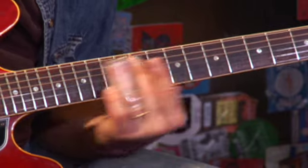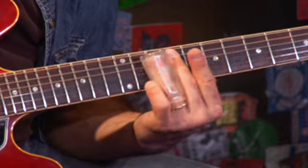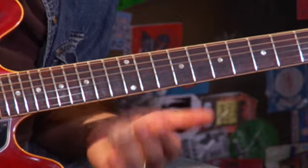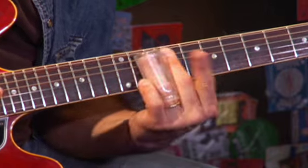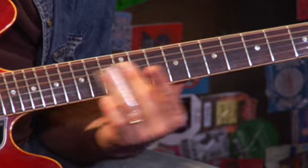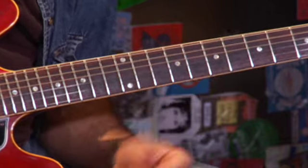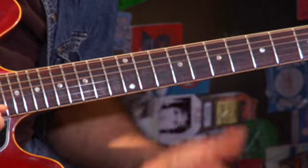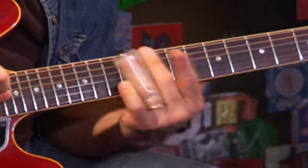Then up to 13 — we're vibratoing the 13th fret on the G string and the B string. And then a pullback all the way down from 13 down to 8. That's like that Elmore James lick. Here we go.